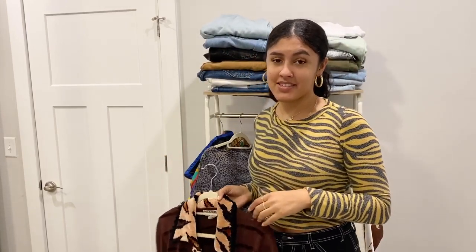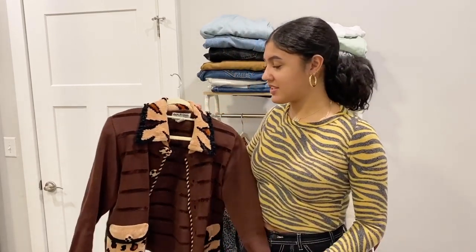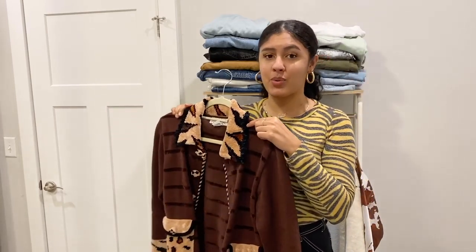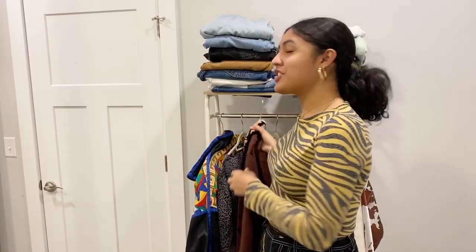If you're not too confident in mixing prints, you can always opt for buying something that already has mixed prints in it. There's a ton of stuff out there — Zara, Topshop, Missguided, ASOS — they all have stuff like that. This piece I got from Depop is a vintage item that has zebra print and cheetah print on it, which makes it super easy to wear. You can just wear an all-black outfit and boom — you're already mixing prints without even trying.